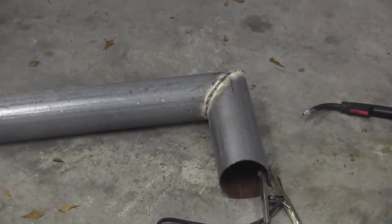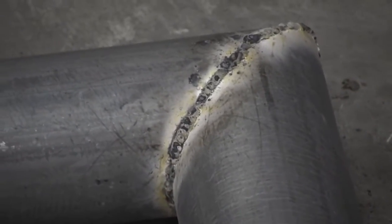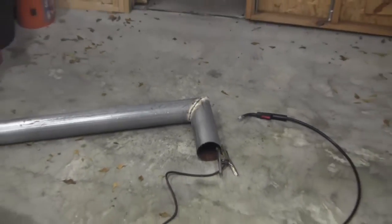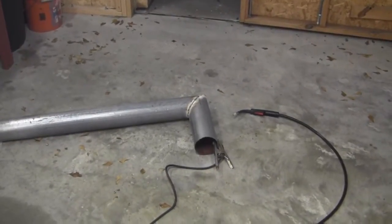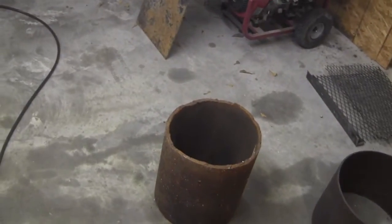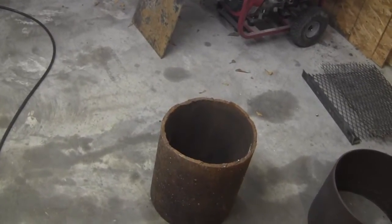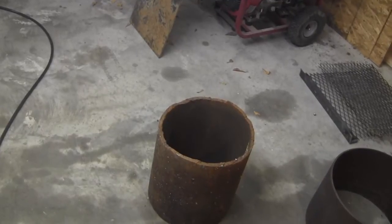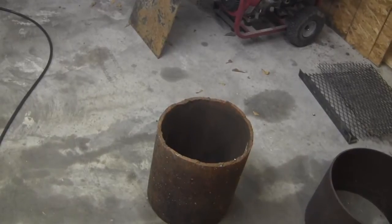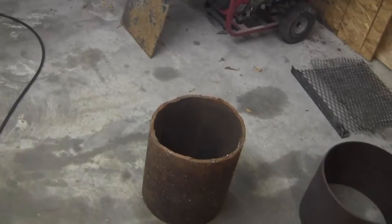Okay, the welding's done — that much anyway. I don't want to get any closer than that because I don't want you to see my sloppy welds. Next, I'm going to square off this end that's facing up — it's crooked. I'm going to score a line all the way around it, torch it off, and hit it with my grinder a little bit to smooth it up. That's going to be the outer chamber of the rocket stove.